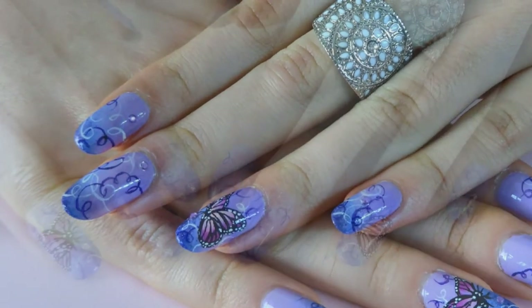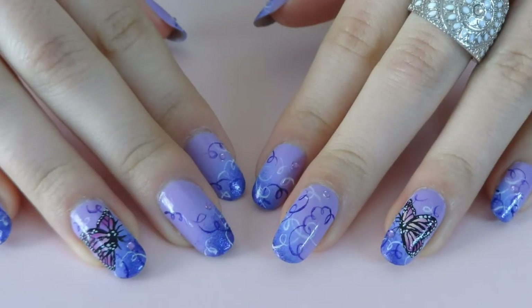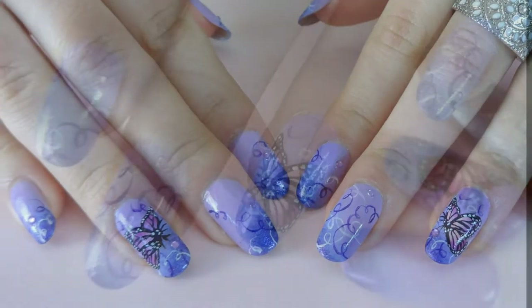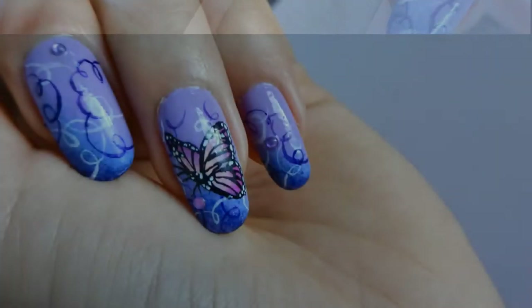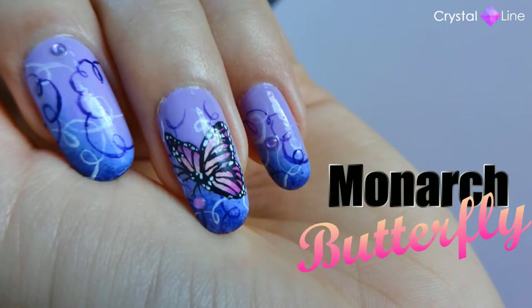Hey everyone! Welcome back to my channel! It's spring and I really wanted to do a nail art with a beautiful butterfly. So this is what I bring you today. If you want to know how to do it, just keep watching.